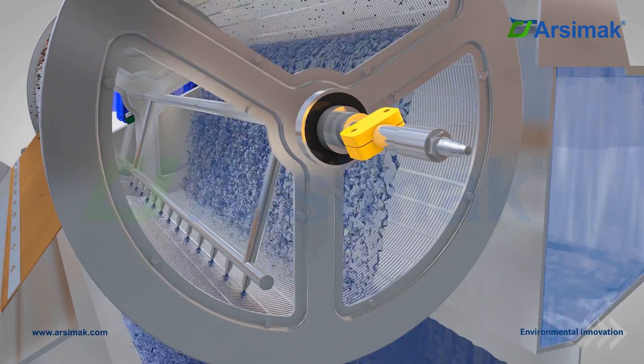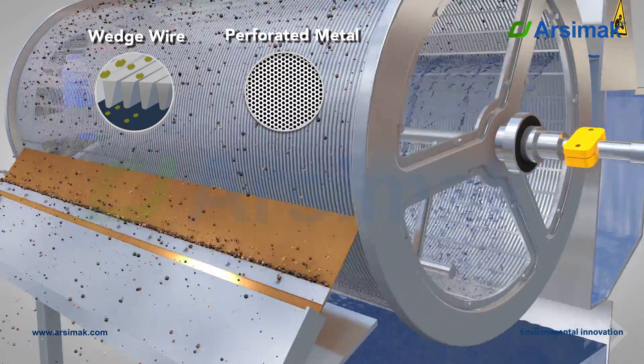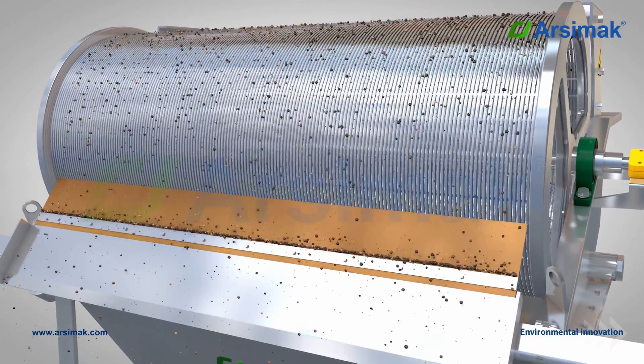The drum parts of the externally fed rotary drum screens can be manufactured from wedge wire or perforated metal plates according to the size of the particles in the wastewater. The wedge wire screen provides maximum permeability whilst minimizing the risk of clogging through the V-shaped profile.